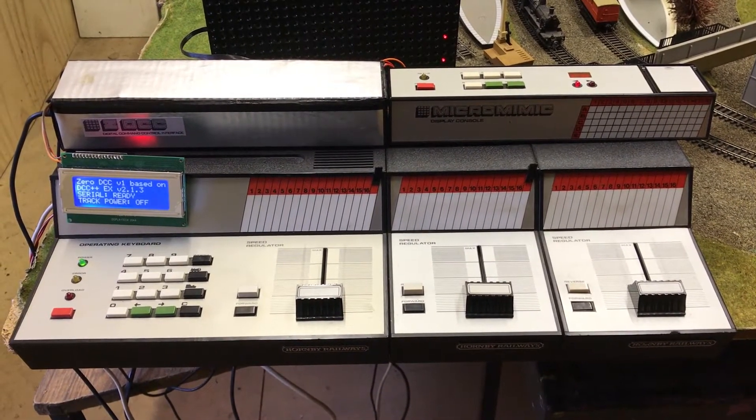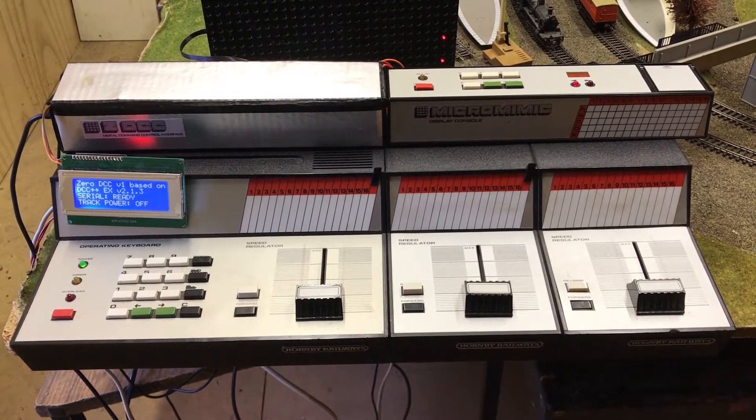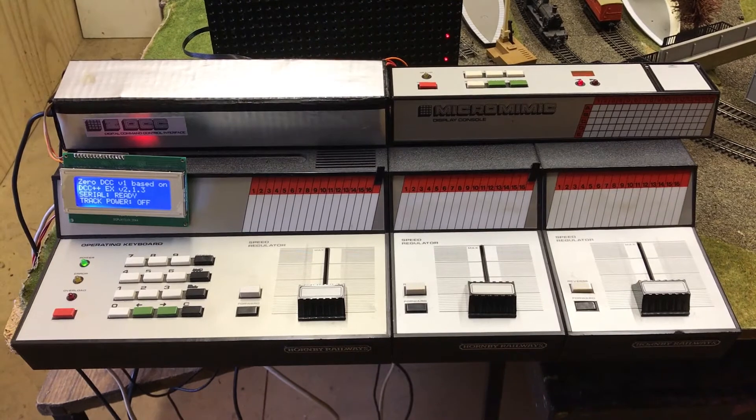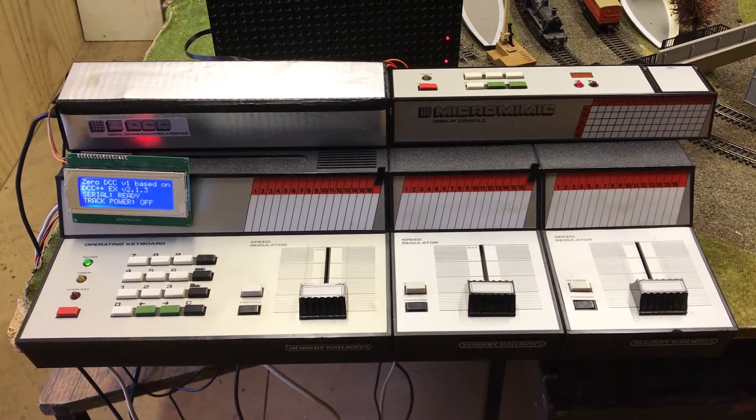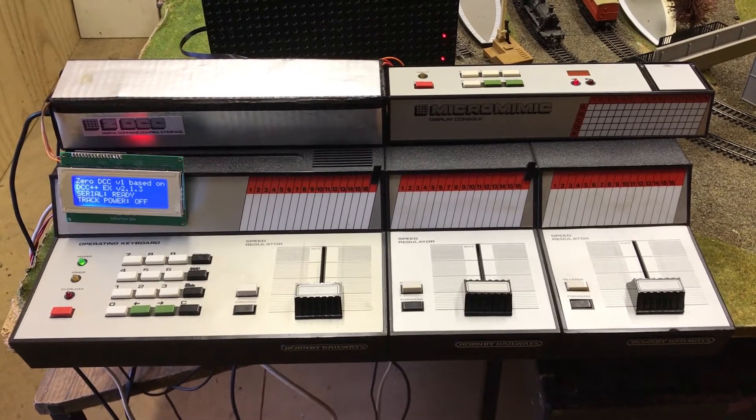I'm going to break the videos up into various sections, otherwise they'll all get very long. Today will just be a quick overview of the system and some of the philosophies that I've employed in the programming features.